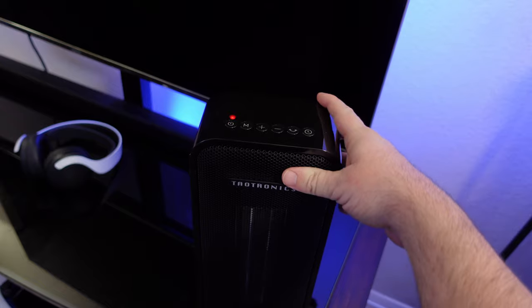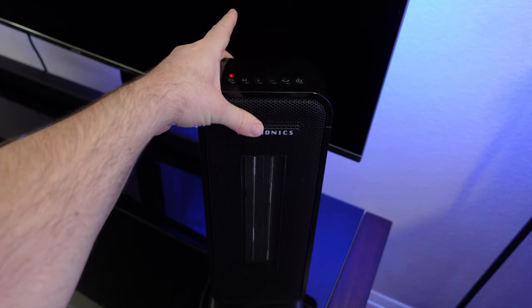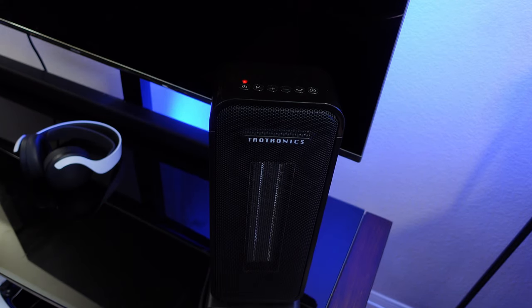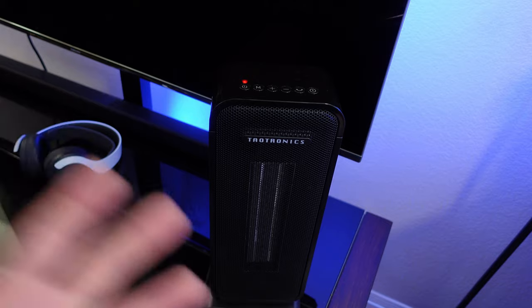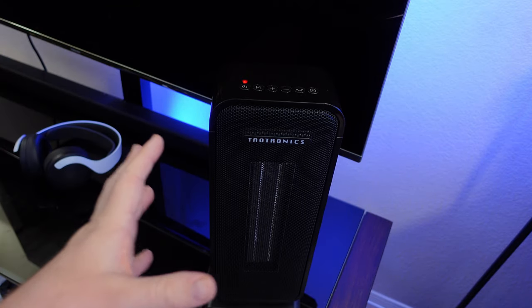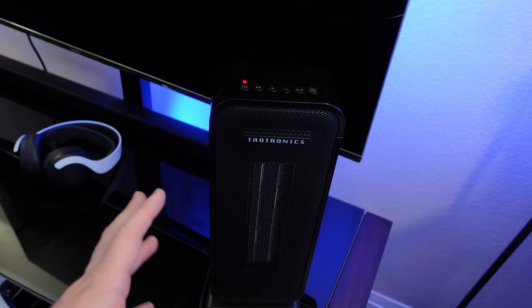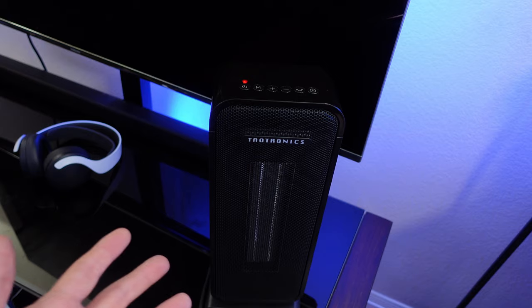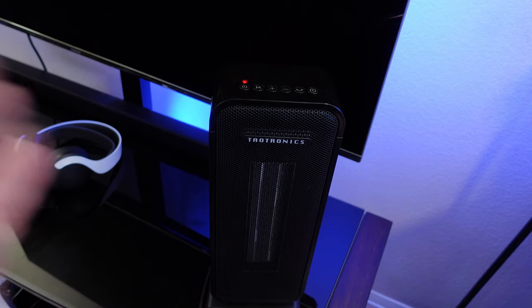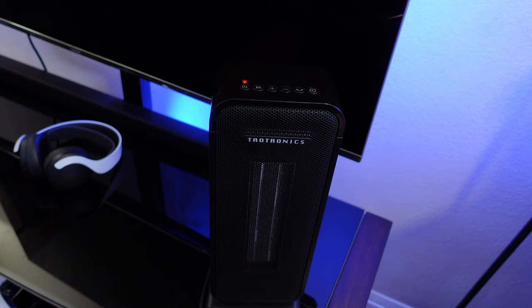One of the cool things about this specific heater is that it has tip-over protection. So if in the middle of the night this tips over — your dog, cat, baby, or you yourself knocks it over — it will automatically start beeping, and then after about 10 to 15 seconds it automatically shuts everything off so that it won't burn your house down or catch on fire.